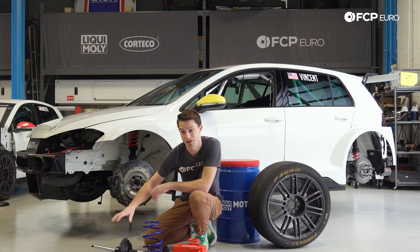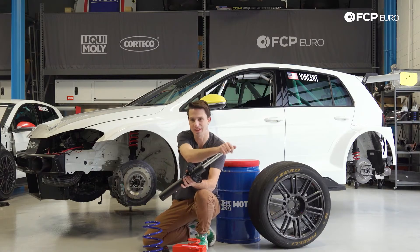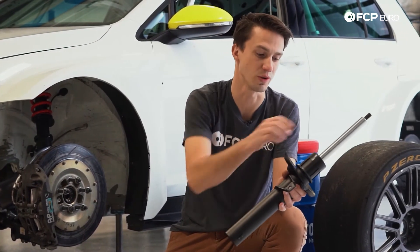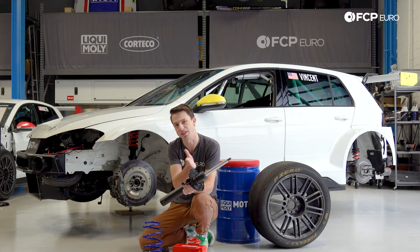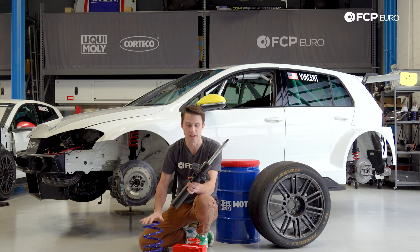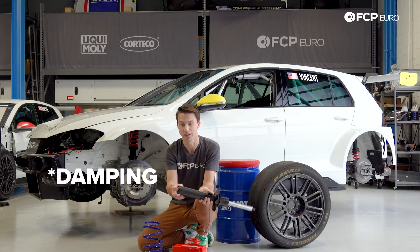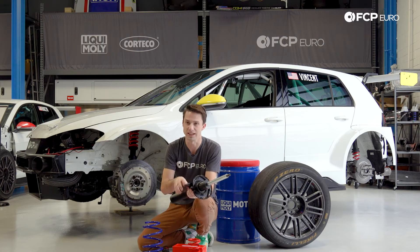Now let's look at this Sachs Performance street car damper. By principle it's pretty much the same as the race car part — mounts at the top, a chrome section that goes inside the damper, and oil inside it. There are two noticeable differences. First, this is a twin tube damper, not a monotube — you can tell by how much thinner the top section is. The other thing is that this has no adjustability for ride height: the spring perch is fixed to the damper, so we can't adjust the ride height. Lastly, it has no adjustability for dampening — the damping ratios are fixed to this component and can never be altered.